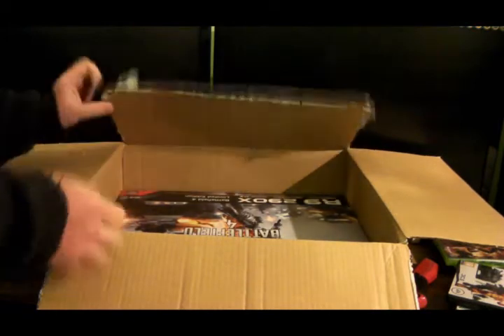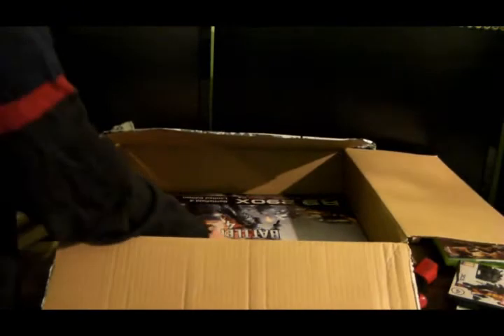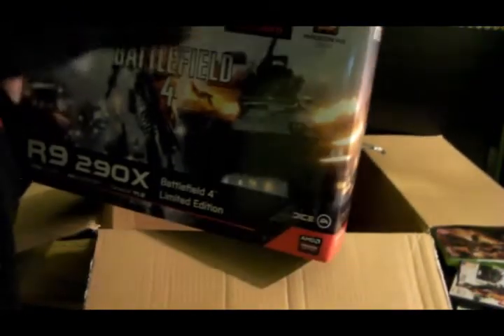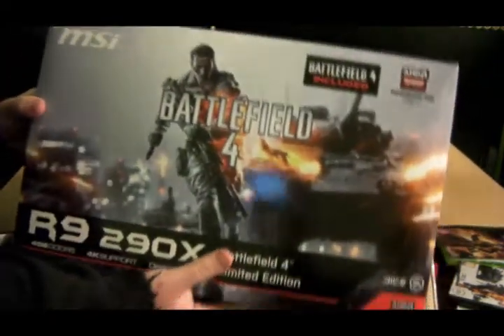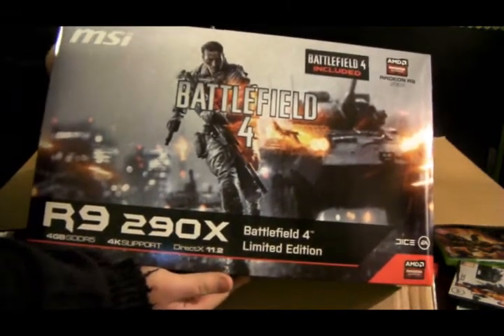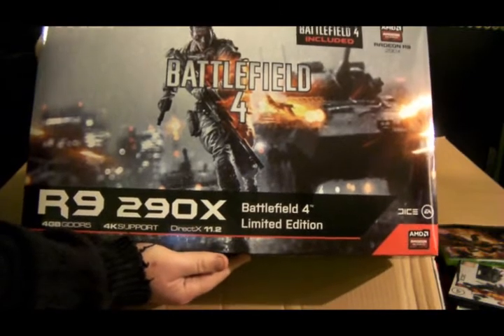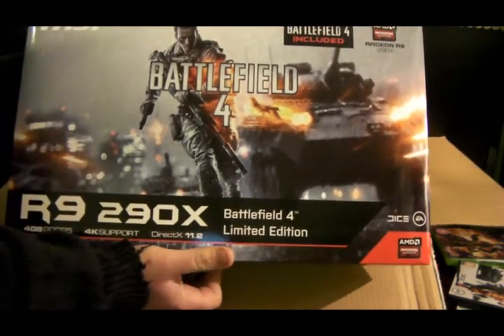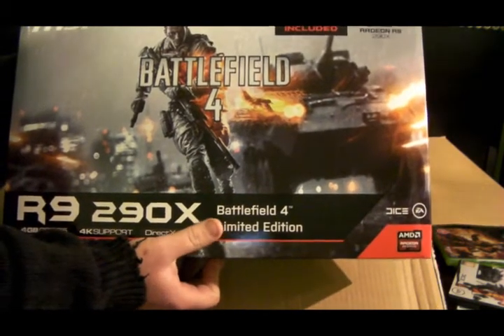What is in the box, I hear you say? Whoa, MSI! Look at that box. This is an MSI model — although basically I think they're all technically the same. And this is the Battlefield 4 Limited Edition.